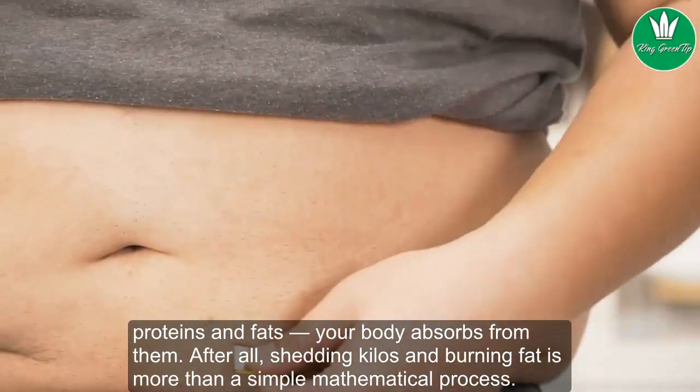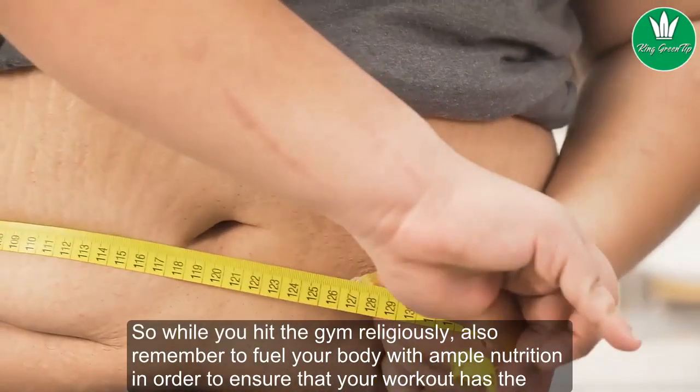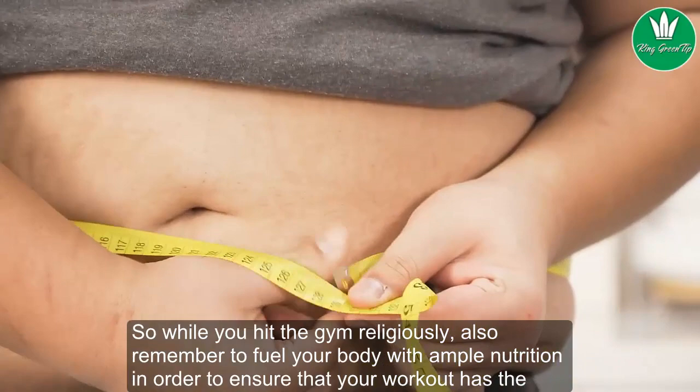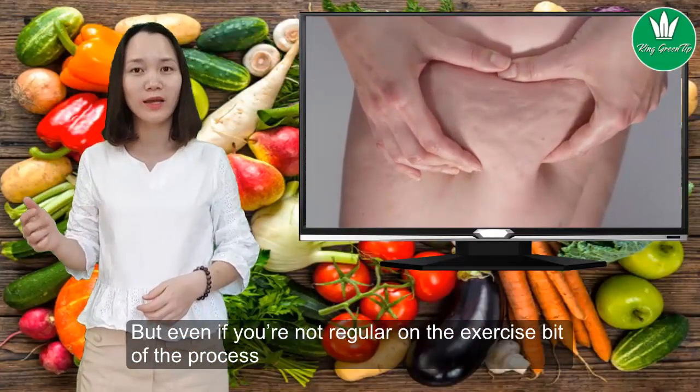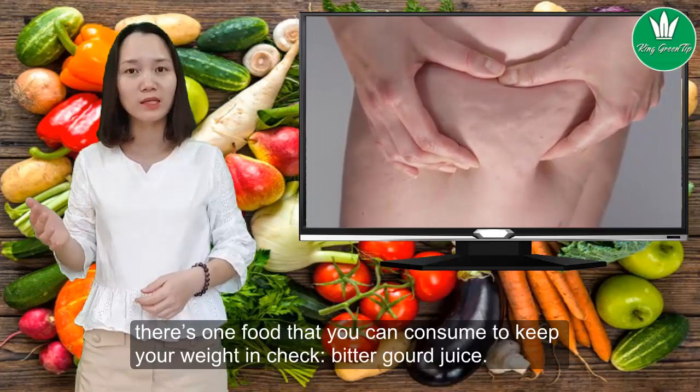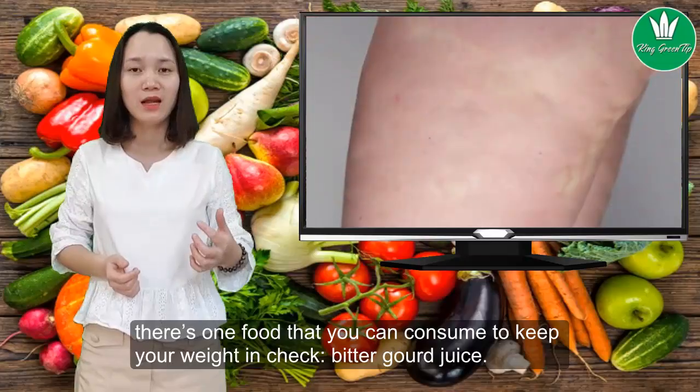After all, shedding kilos and burning fat is more than a simple mathematical process. So while you hit the gym religiously, also remember to fuel your body with ample nutrition in order to ensure that your workout has the desired impact. But even if you're not regular on the exercise bit of the process, there's one food you can consume to keep your weight in check: bitter gourd juice.